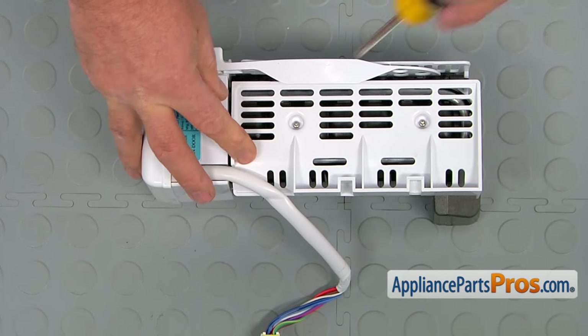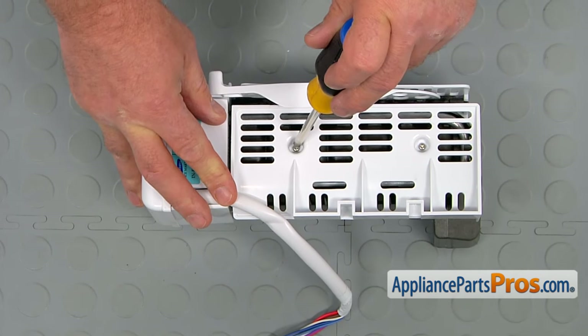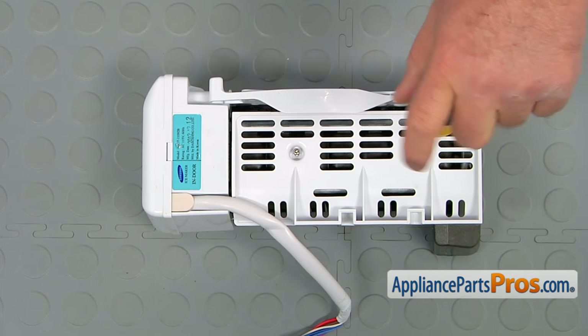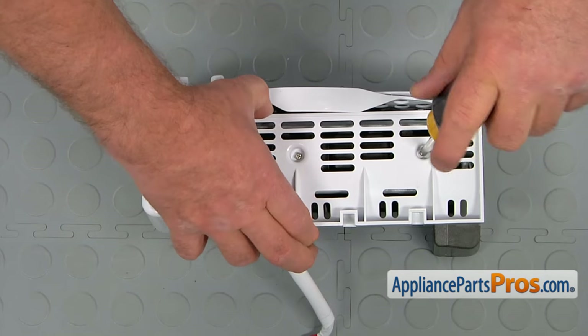And now we're going to take the base plate off. It's got two Phillips screws. I'm going to remove the screws and remove the plate.